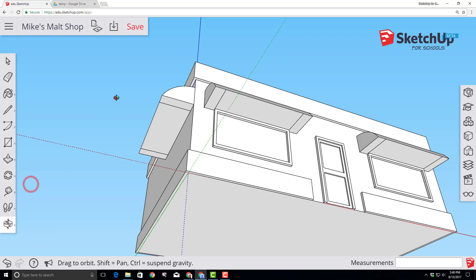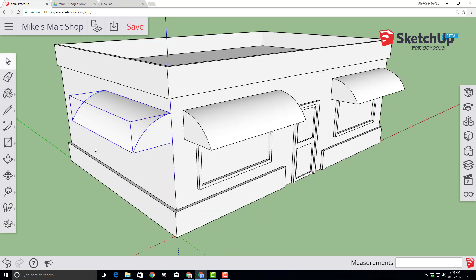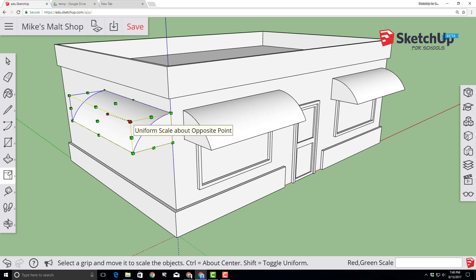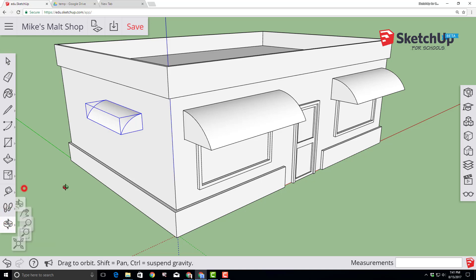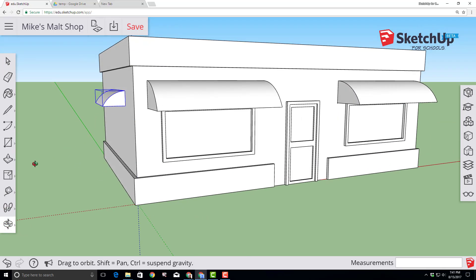Switch to the orbit tool and drag so you can see your project from the top. With our awning selected, switch to the scale tool. The scale tool has handles — go from corner to corner to make it adjustable, then type .6 and press Enter to scale it to 60% of its original size. Orbit around and take a look at how awesome your ice cream shop is turning out, then remember to click save before moving on.